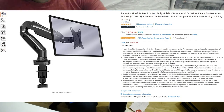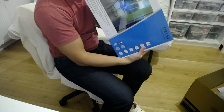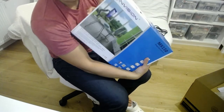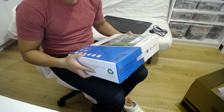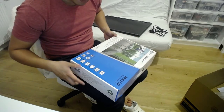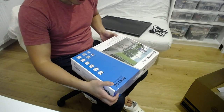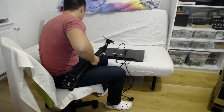I also got this arm from Amazon Germany and it looks pretty strong. It says 17 to 27 inches, but I don't think that's a hard limit. It can hold up to 6.5 kilograms. VESA mount 75 by 75 millimeters, or up to 100 by 100.